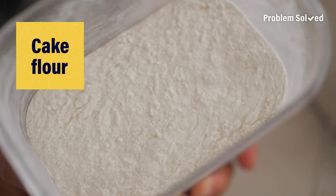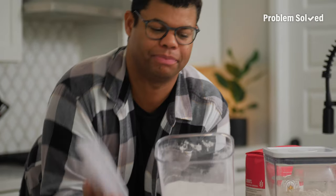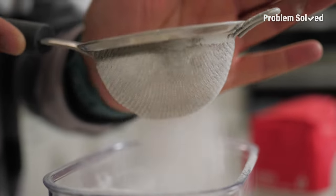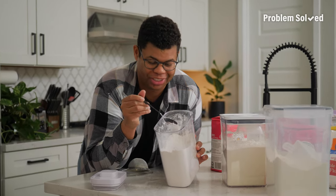Cake flour is another great alternative, especially for cakes and cupcakes. Cake flour has less protein than all-purpose and will give you a lighter texture, more fluffy, tender baked goods. Cakes aside, this is a great go-to for biscuits, muffins, and scones.